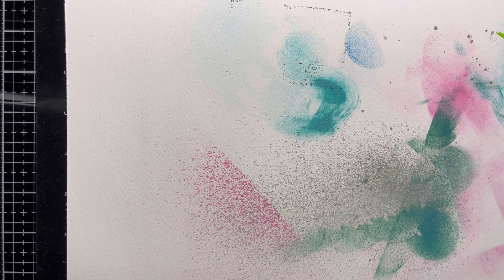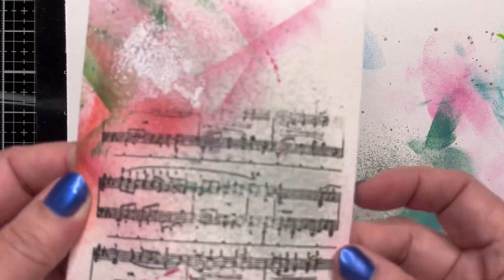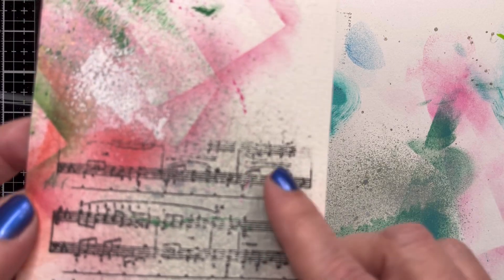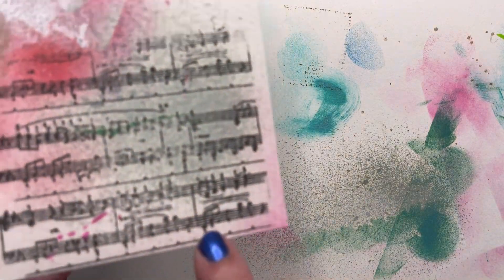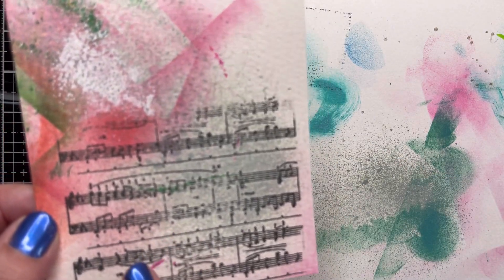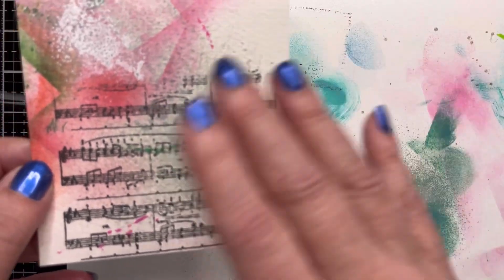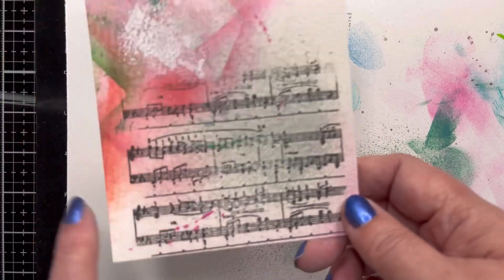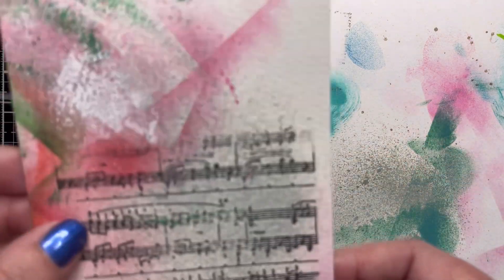Let me show you two of the panels that have been altered. For example, this one I've already stamped. This is what it looked like before I did anything to it, and then I just threw some splatter on there and stamped it with these musical notes. I think if I did this again I probably would have done a second generation stamping to make it lighter — I don't like how dark it is — but for now I'm going to leave it.